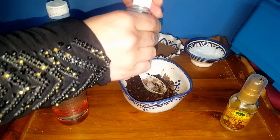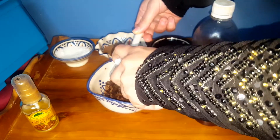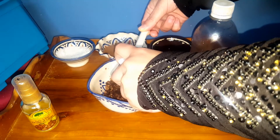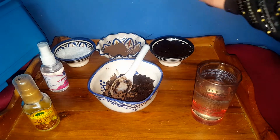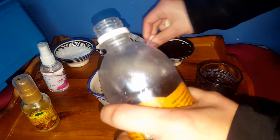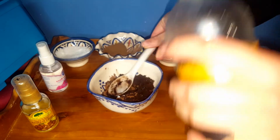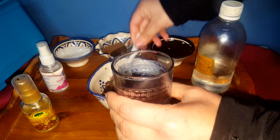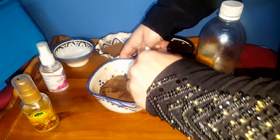For rose oil we're going to take two tablespoons — it will give you a very good smell and will hydrate and soften your skin. For the glycerin oil we're going to take just one tablespoon. Then we're going to add rose water to mix all the ingredients together — depending on how much you need, I'm going to take about 20 tablespoons of rose water and mix everything.